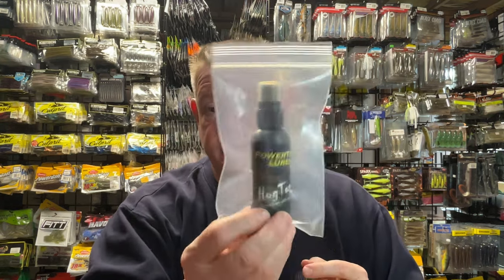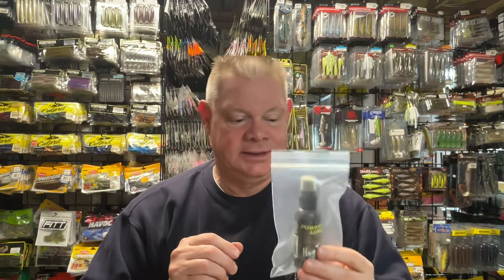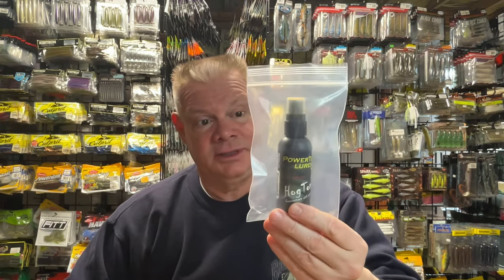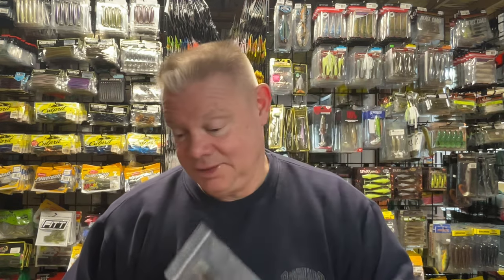If you want a really strong garlic smell, this Power Team Lures Hog Tonic — there's a reason it's in this bag. I've got a couple of these and they're all in a plastic bag because this reeks. It is the strongest garlic scent I've ever smelled in my life. Years ago when Power Team was a New Jersey company, my buddies and I bought a lot of their stuff. It was stinking up the truck on the ride back from the show — we had to put the bags in the bed of the truck because it reeked. So if you want a strong garlic smell, this Hog Tonic will do it.